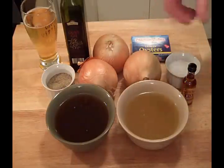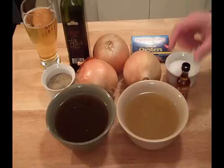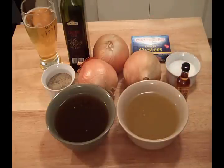I'm going to slice the onions and caramelize them. I'll then add a little brandy to deglaze the pan along with a little of the beef broth. I'll then reduce that down. Once it's reduced, I'll add the beef broth and the chicken broth, the smoked oysters, and salt and pepper to taste.